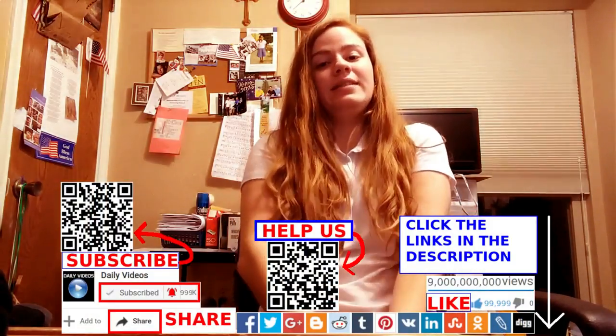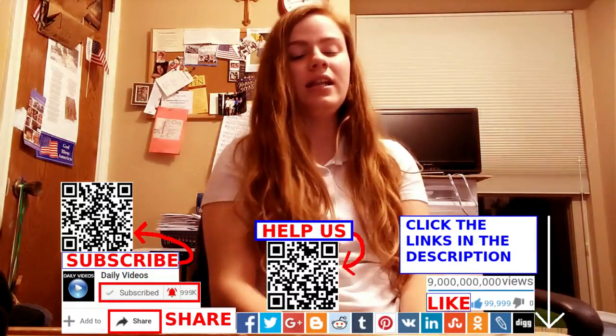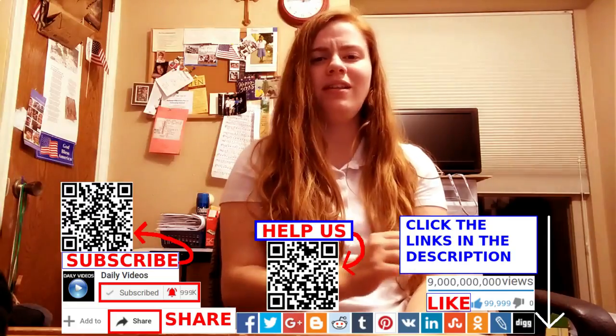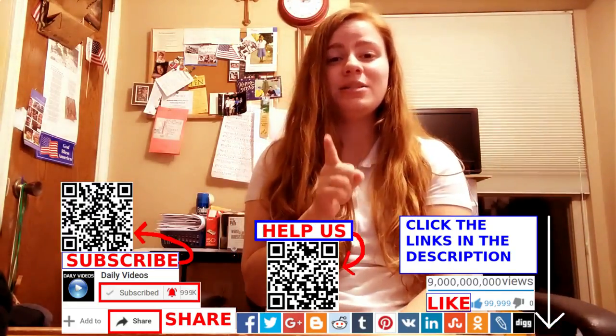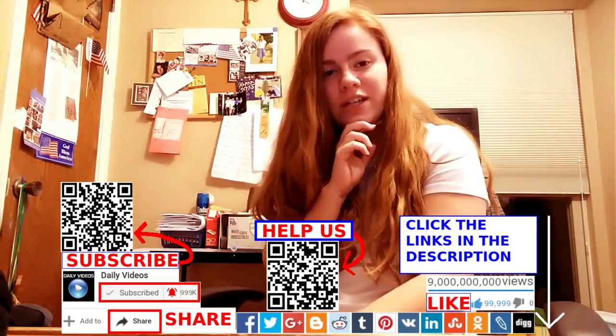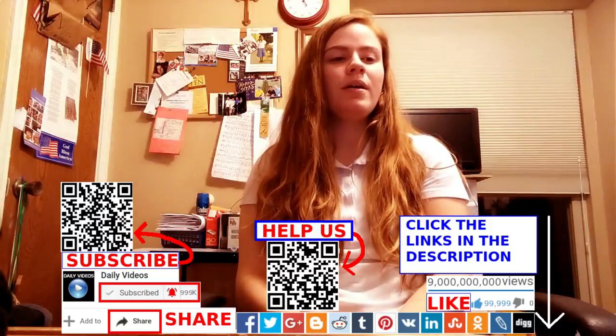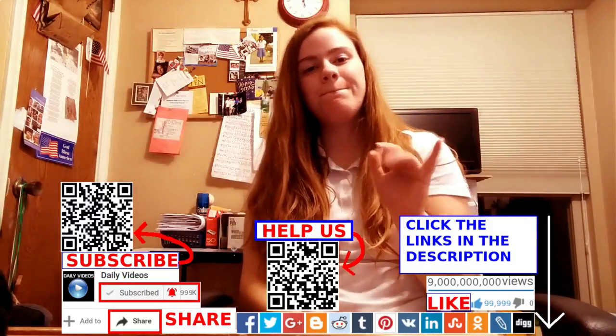So that's it guys. Hope you guys have a nice day. Don't forget to like, subscribe, and comment below guys. And don't forget to donate to our Patreon channel — we could definitely use the help. So thanks, bye.